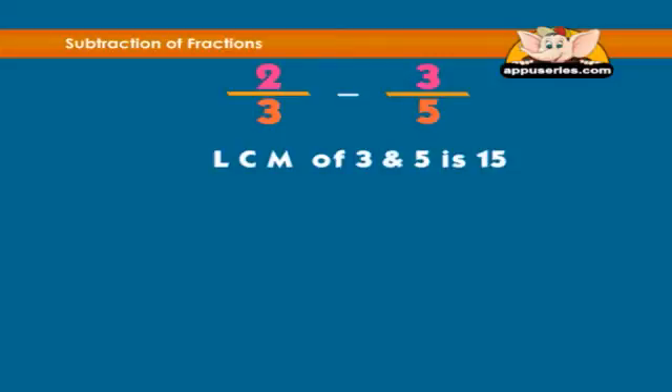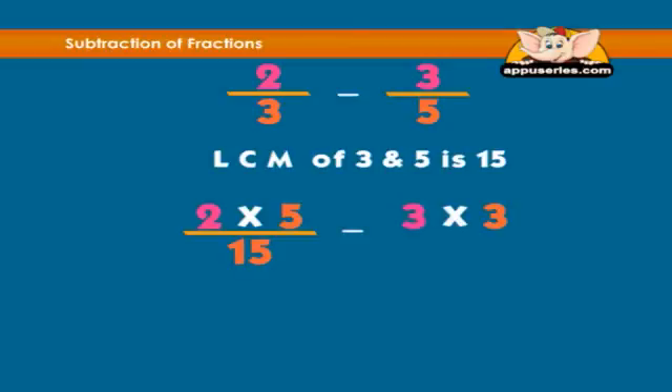The LCM of 3 and 5 is 15. Therefore the denominator for both fractions will be 15. Change the first fraction so that it has 15 as the denominator, and change 3 fifths so that it also has 15 as the denominator.